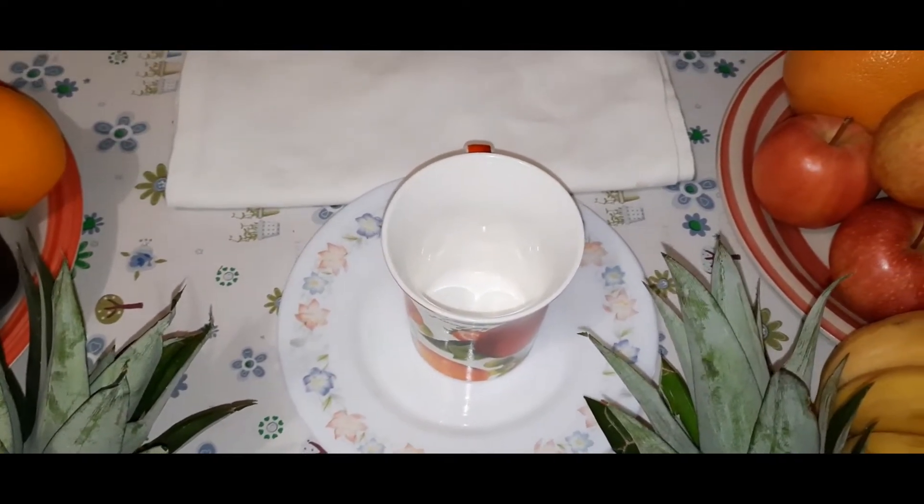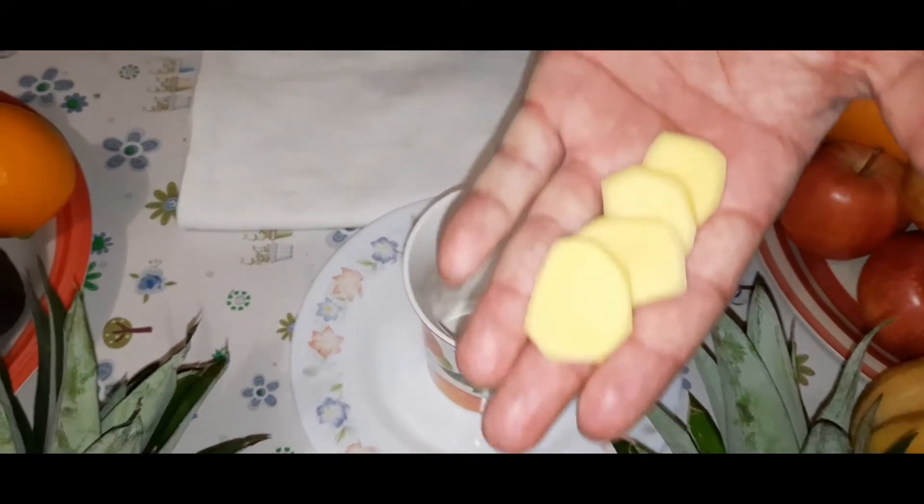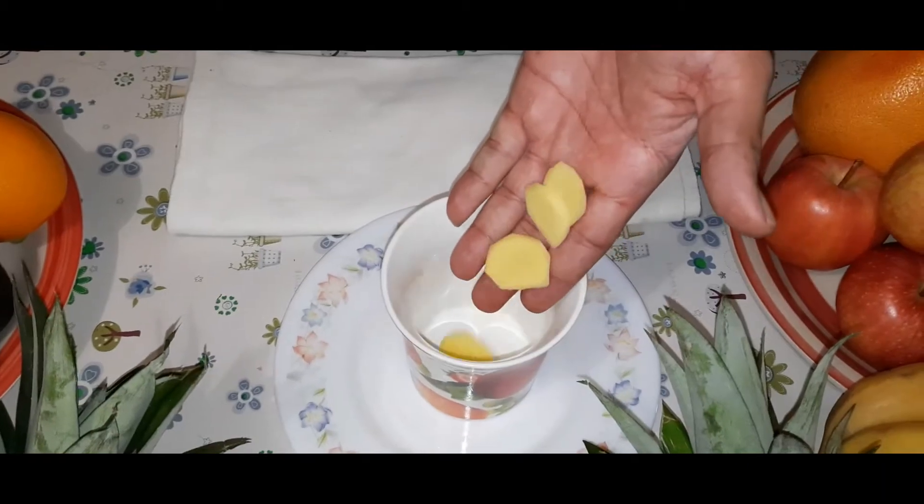For that we are going to add ginger slices which I have already cut — beautiful ginger slices — they go in there.